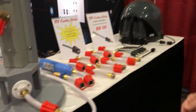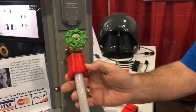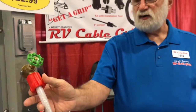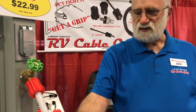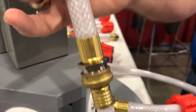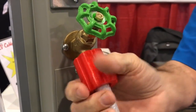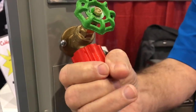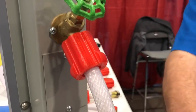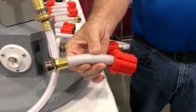We've also added another new product which we call the Hose Grip. When you go to hook up your hose at the campground, you're fighting with this type of fitting. This gives you a nice big grip to be able to tighten the hose very easily in all kinds of weather conditions.